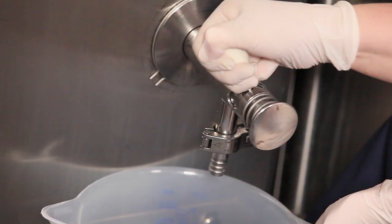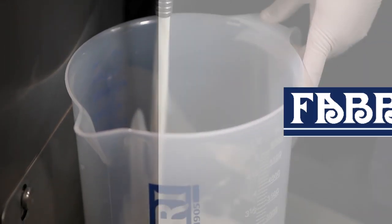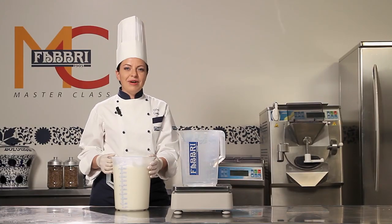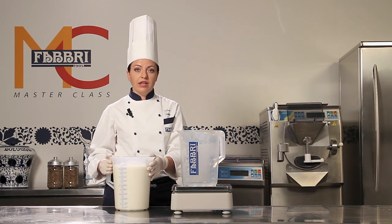We start off with the white base mix, which we've created combining milk, cream, sugar, and all the ingredients generally used. You need to take 5kg of base mix from the pasteuriser. After having settled in the pasteuriser for 4-8 hours as usual, it is ready to be used to make the gelato.